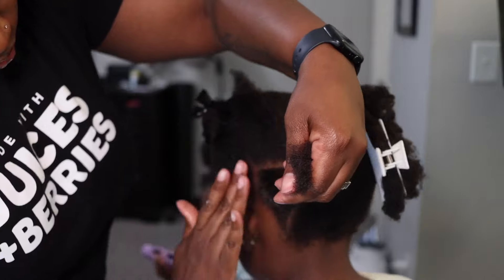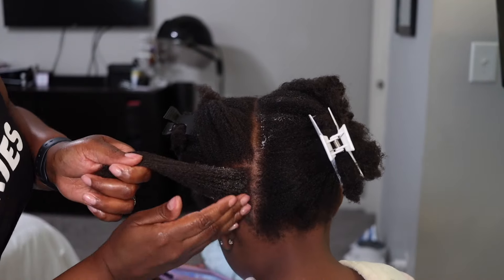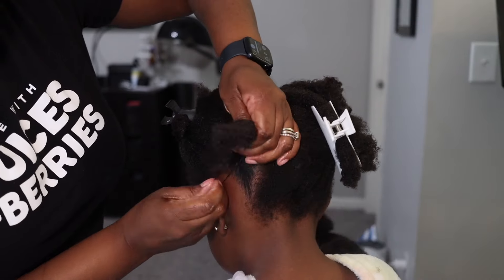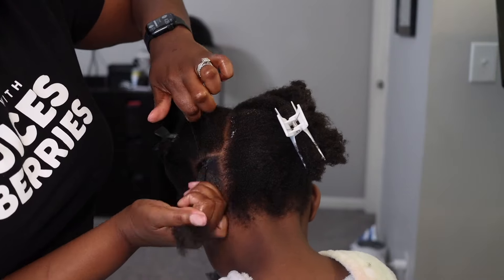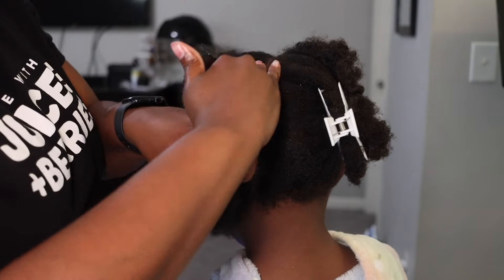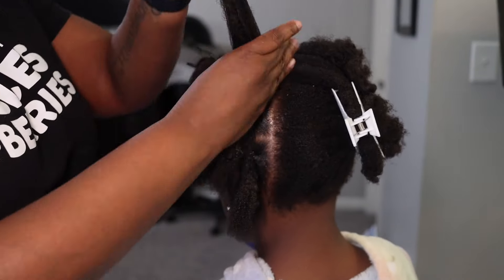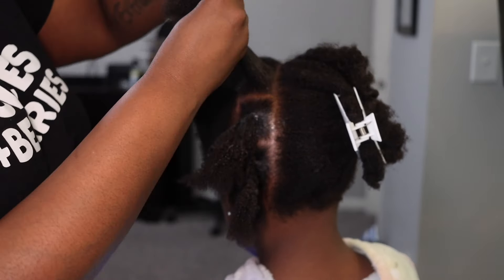After I parted this first section I am using the Cantu twist gel, and then I'm putting the rubber band in. What you're going to do is just section off each section — you can do squares, you can do triangles, we've done everything at this point.